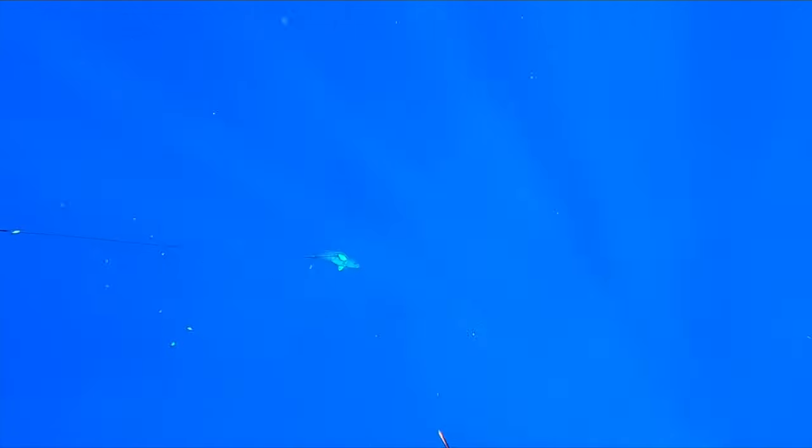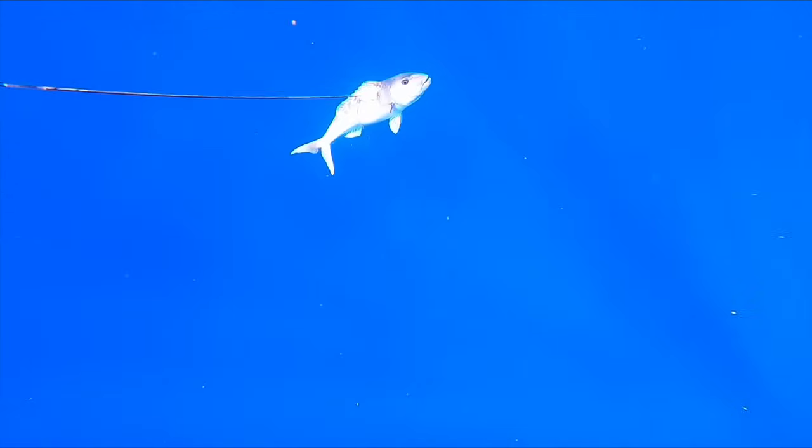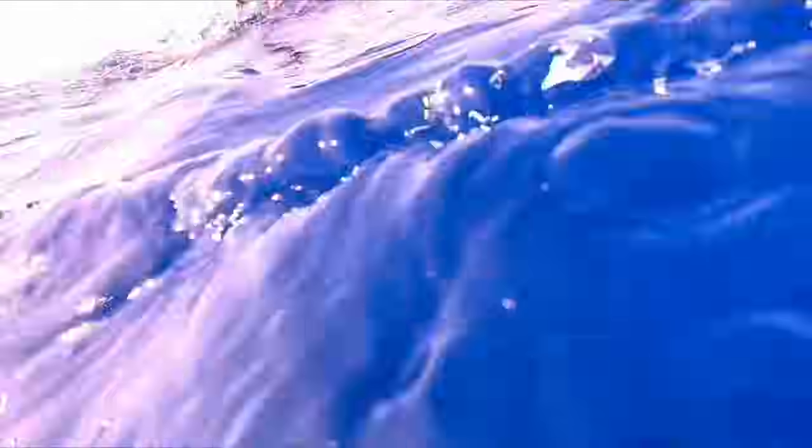I actually had a double flopper spear in the Vendetta double roller. Normally I would be running a slip tip setup for marlin, however with dogtooth being the main target I had a double flopper in. And right there is Mr. Marlin — he basically came in on the commotion of the jobfish.